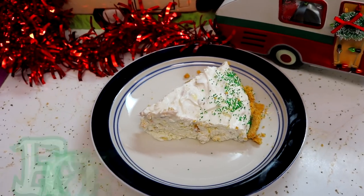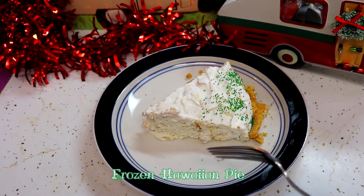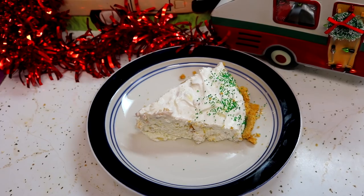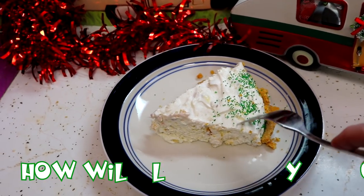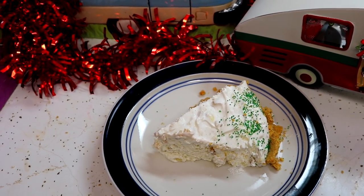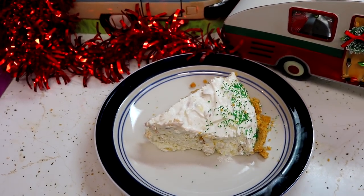And there you have it — my frosty frozen Hawaiian pie! Look at that, I can see the cherries in there — not the ugly green ones that I made, but the pretty red ones — and also the pineapple. It's just nice and creamy. I'm going to steal a little taste of it here. Mmmm! That tastes just like the islands. I hope you get a chance to make this.